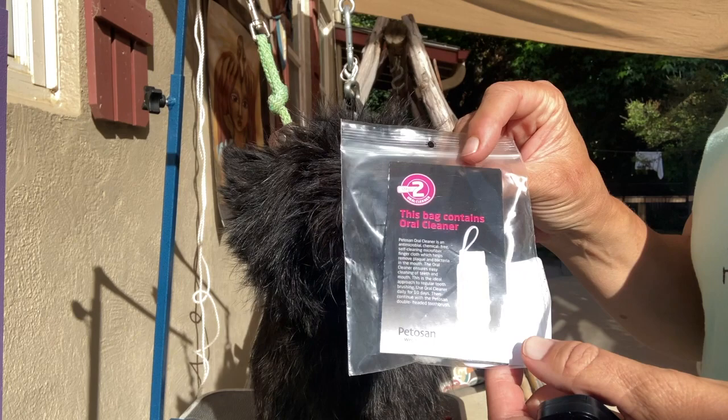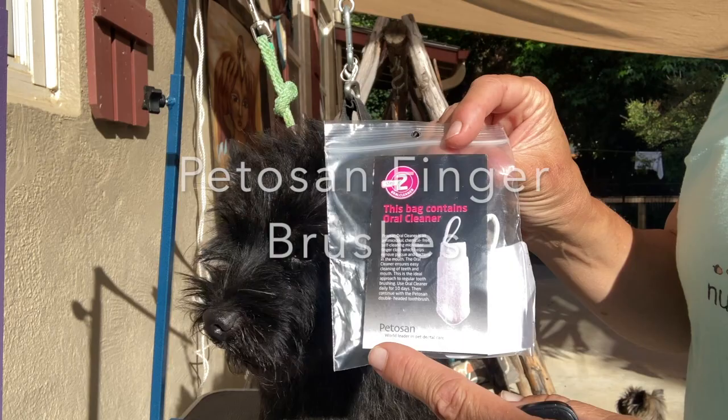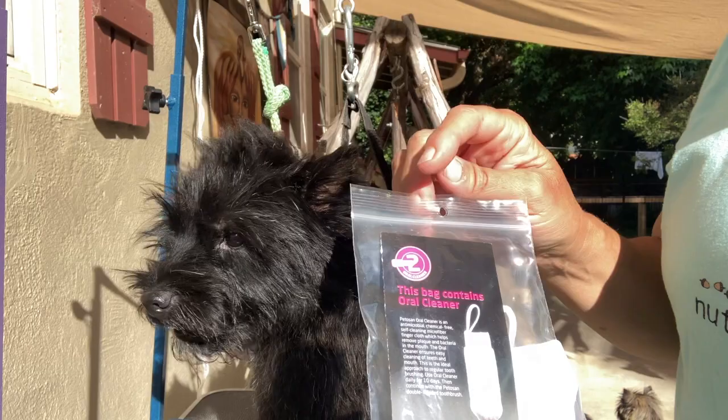I had a request for the oral hygiene demonstration again. So these are the kind of finger toothbrushes I use. They're called Petosan and they come in a bag. I buy them off of Amazon.